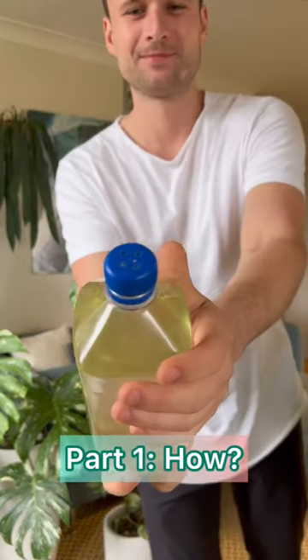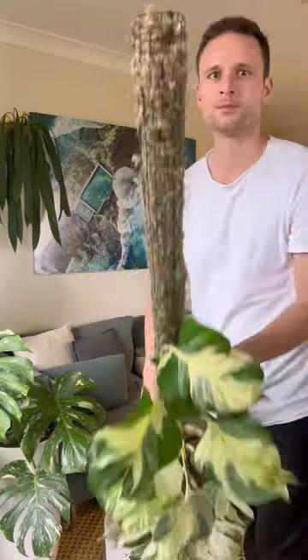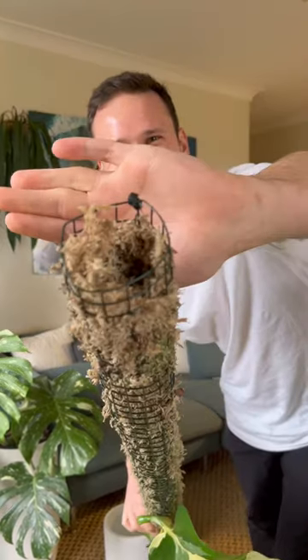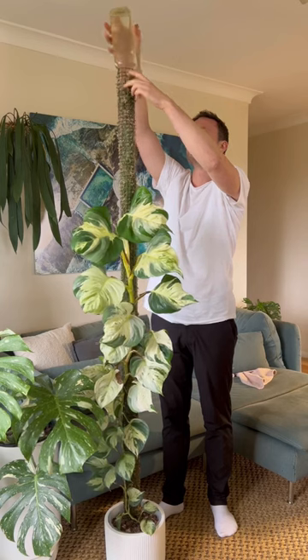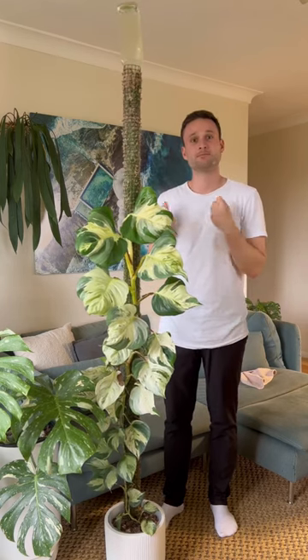Let's water moss poles. First you need a water bottle with some holes in the lid, and you need to make a little cavity at the top of your moss pole that fits the neck of your bottle perfectly. Then just flip it upside down, and from here on let gravity do the rest.